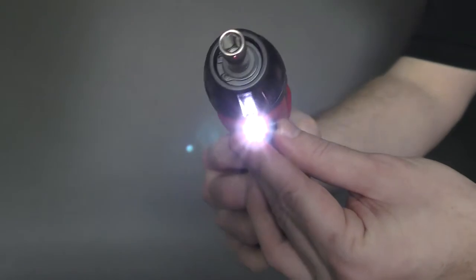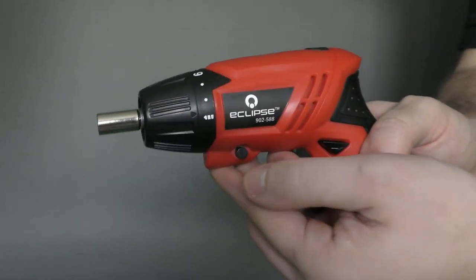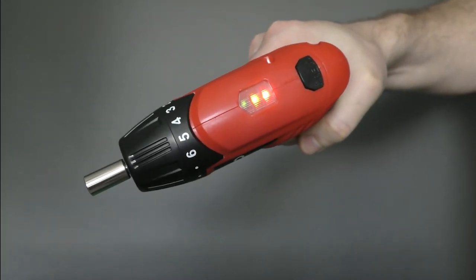The forward-facing LED will help you see in dark environments or in recessed holes. The red-yellow-green lights on top make it easy to know how much charge the battery has remaining.